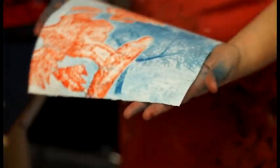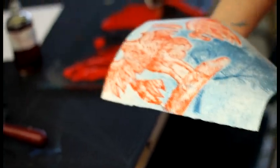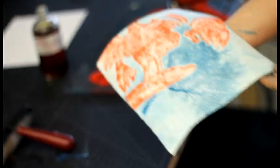Oh yeah. Ladies and gentlemen, that ain't half bad. That's cool. And through a press it's super crisp. Once you get your ink mix and all that down — I might add a little more gum arabic — but holy cow. Anything you make that you can run through a press.